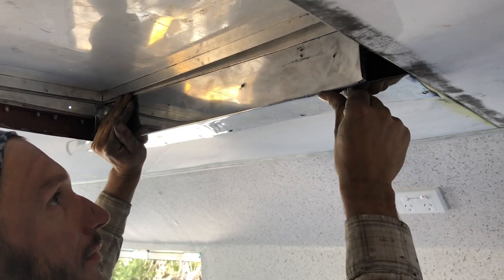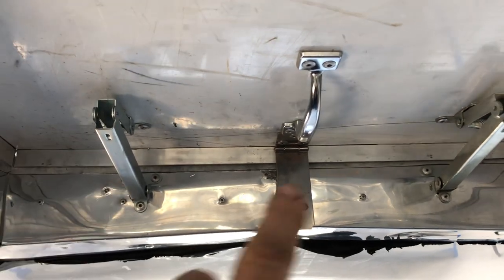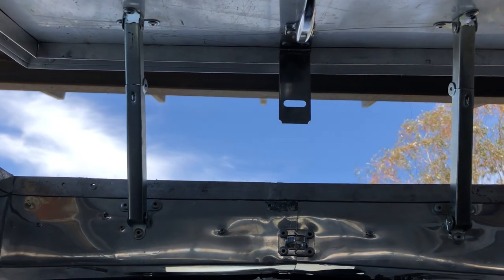With the ceiling in, we can now put this flashing around the roof hatch. We've also installed these folding latches — a lock and a handle — so that just opens like that and they lock into place.